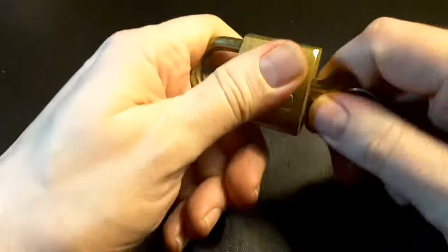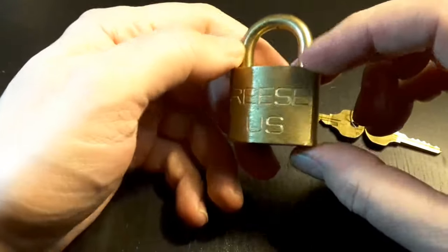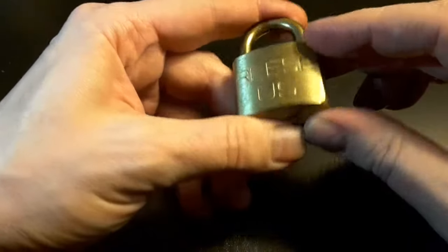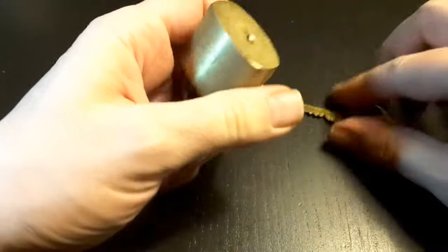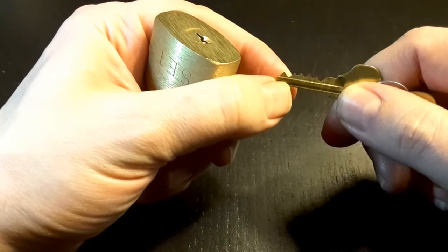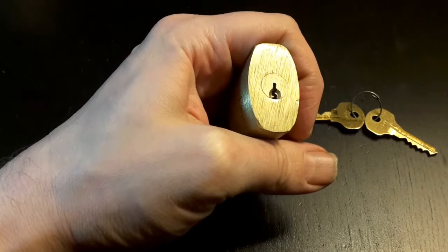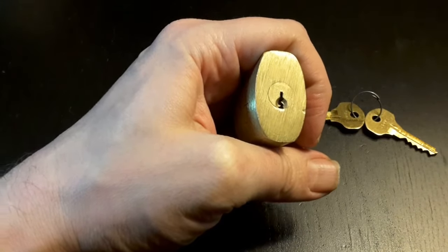Today I looked in one of my drawers full of locks, saw it, and thought I'd give it another try. It shouldn't be too hard to pick this lock. Then I tried and couldn't do it, and then I figured out why — and this is what I want to show you.